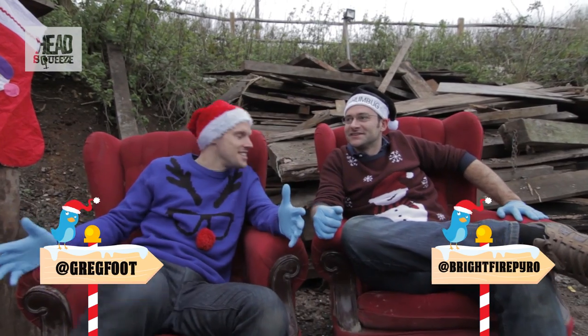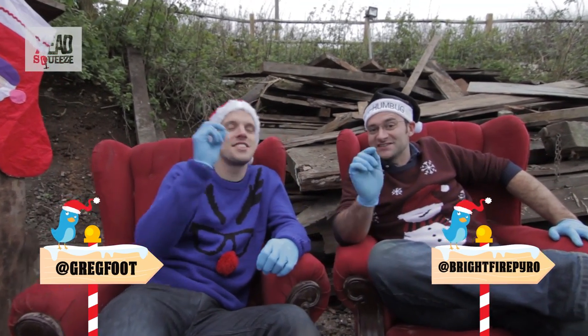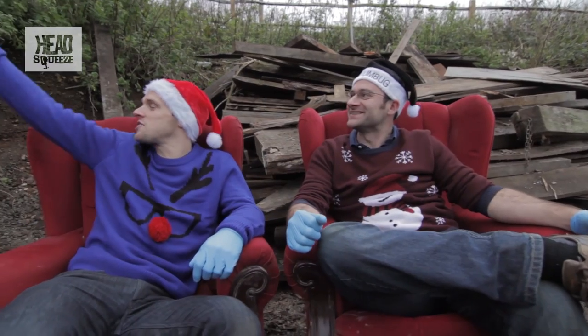It's day 10. This is 10 stockings spontaneously combusting. So we've got our stockings here.